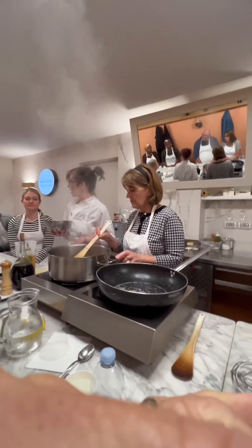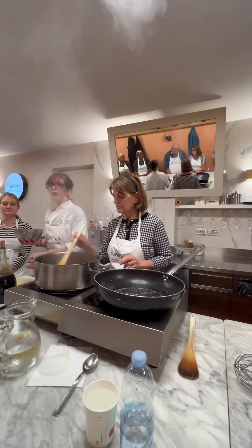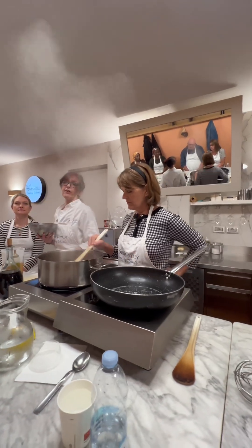Sofrito is the carrot, onion, celery combo. In French cooking, that's what goes into the sauces.